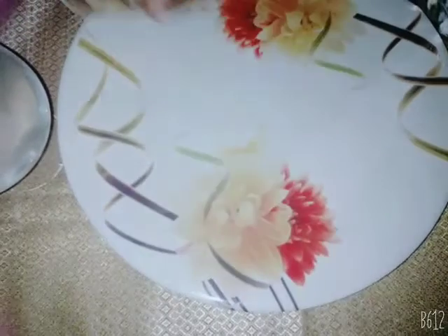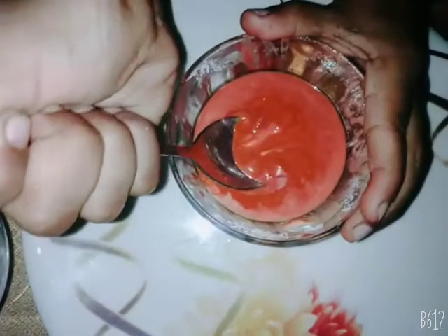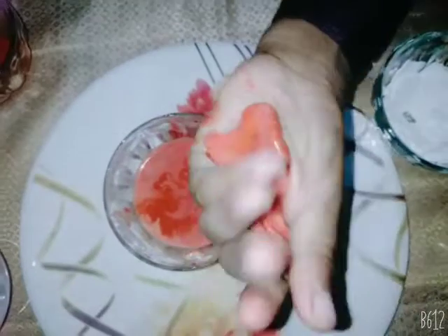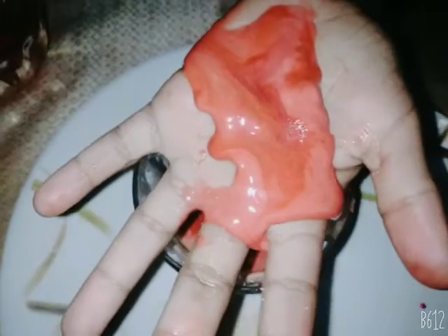After five minutes it will come like this. When we press our hand it will become like rock. When we keep our hand still it will go like it is melted. Thank you.